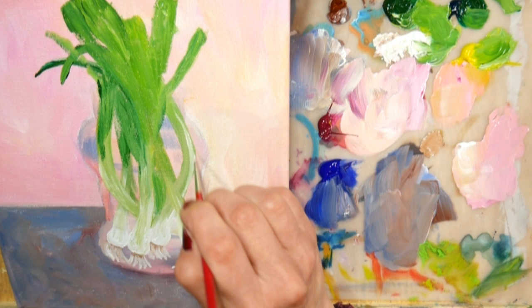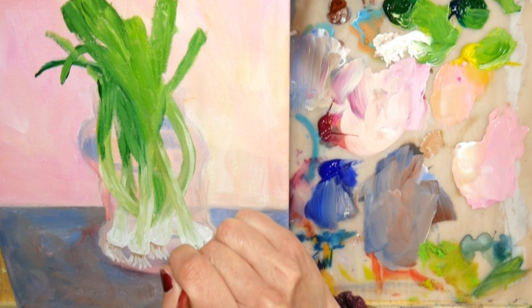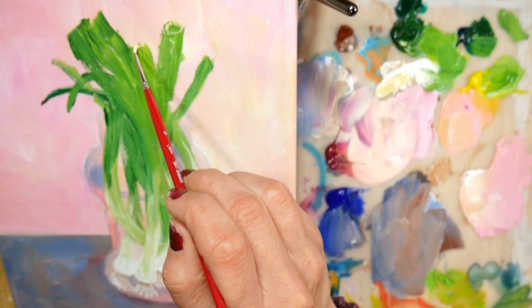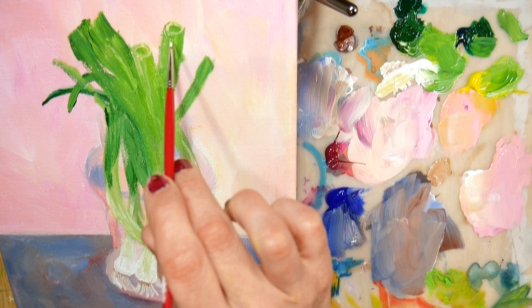I'm adding highlights to kind of separate them from the pack, because they're all kind of similar and close together, so it's hard to differentiate them. Since I had recently cut them to put them in my scallion pancakes, you can see the open end — almost like a straw at the top of them — and I thought that was interesting, so I wanted to highlight that and get that showing up.